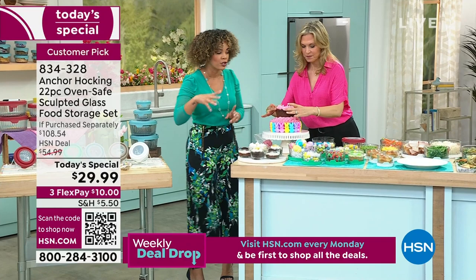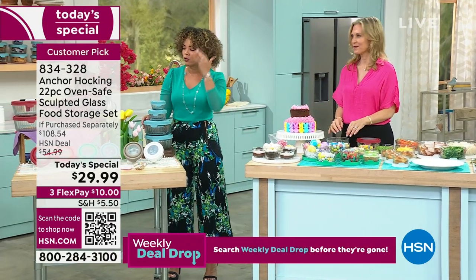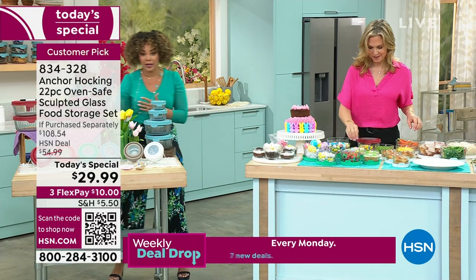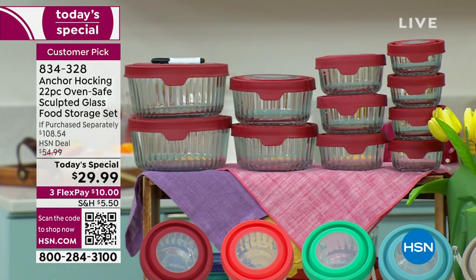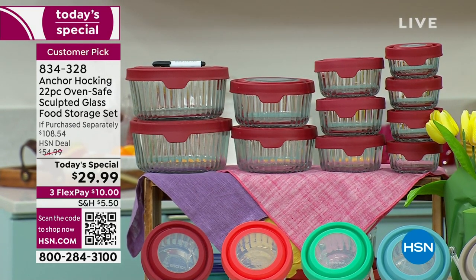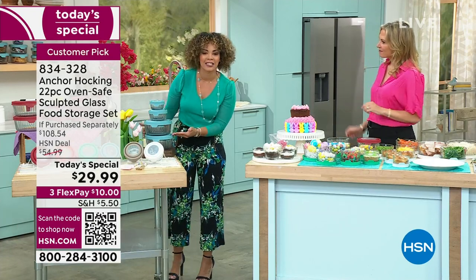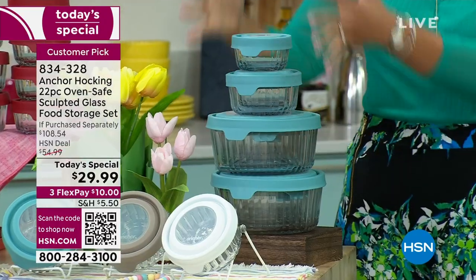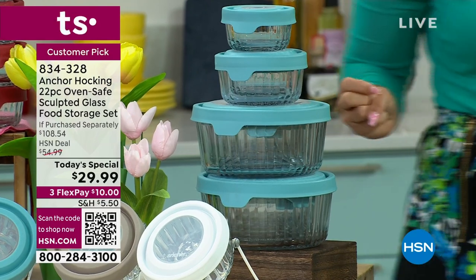I want to show that this does nest. So if you're thinking 22 pieces is a lot, looking at everything laid out, I want to show that it nests really easily. I just have two pullout drawers and a cabinet in my kitchen, and I nest mine. Your 22 pieces can be really slim and contained in one spot, which is really great.